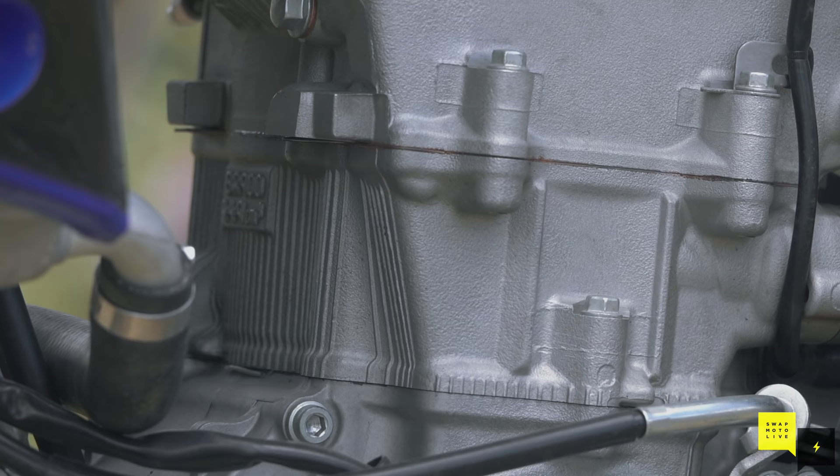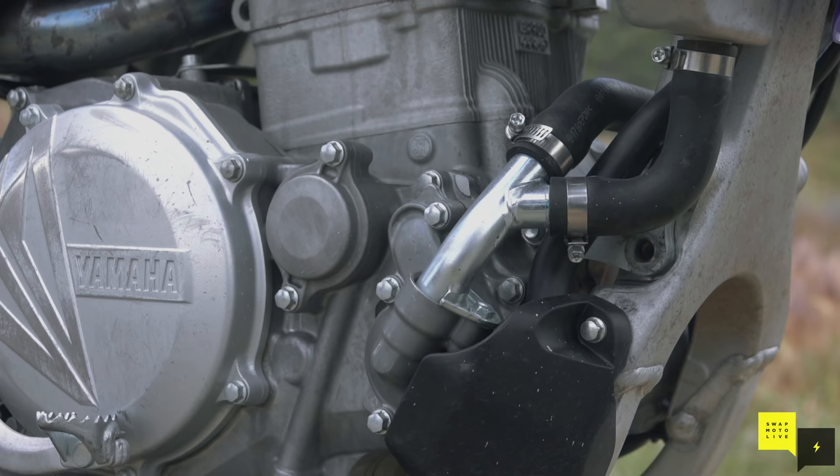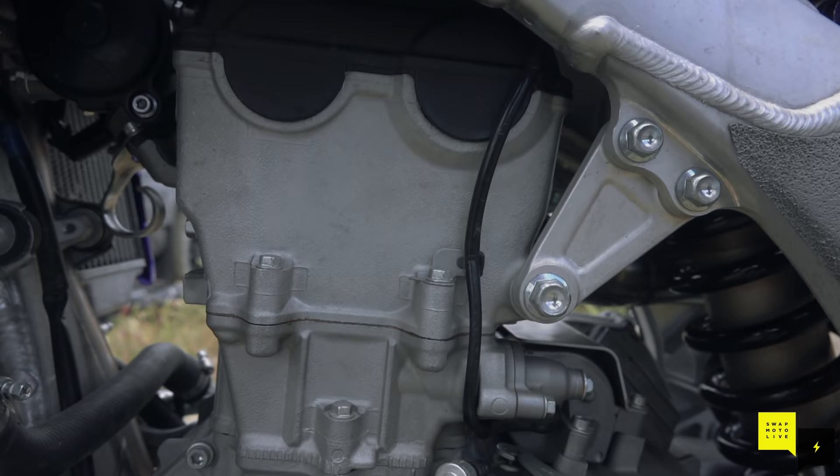I figured this bike has got to be one of the fastest stock-board 450s ever built. There's a big jump out here — it's pretty safe — but we've never been able to get the power to jump the whole thing the way I want to. I figured this thing might have the power. When we threw it on the dyno it put out 81 horsepower — stock is 59 or 58 — so it's almost a quarter more horsepower on a stock board.